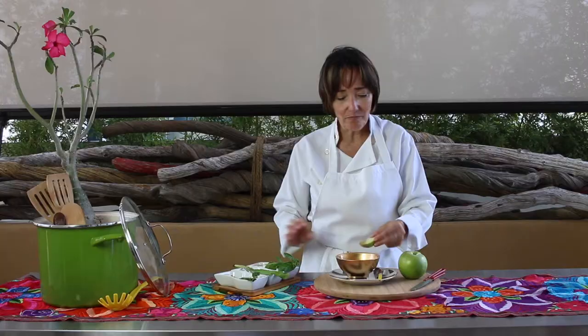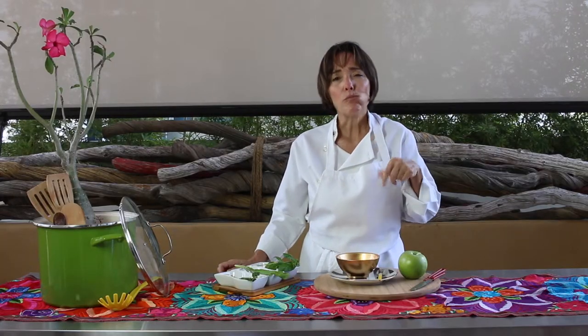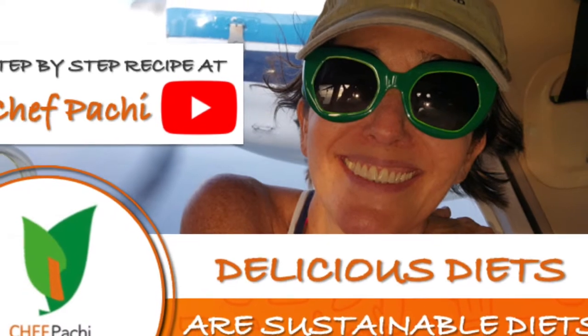Remember, with Chef Pachi, delicious diets, sustainable diets. Check out the full recipe on YouTube.